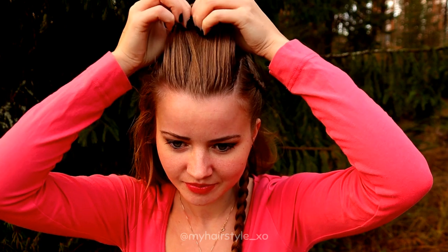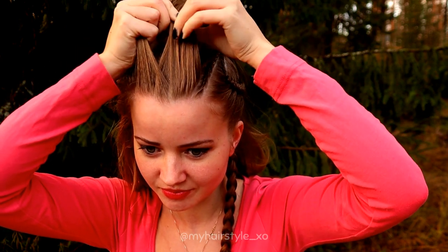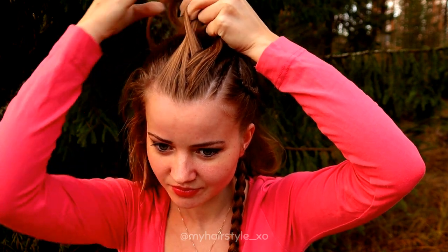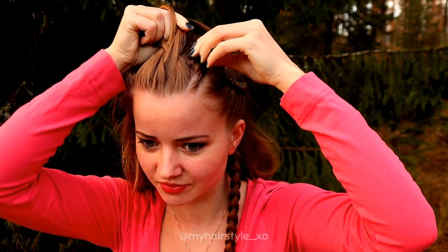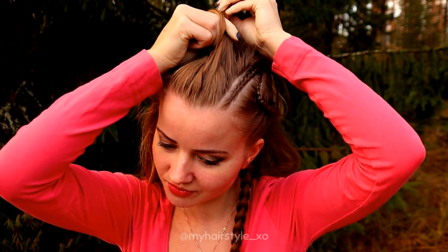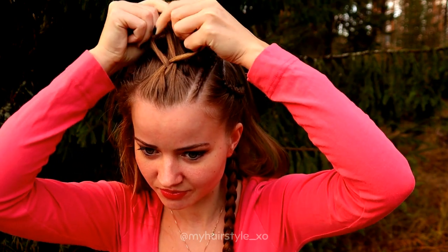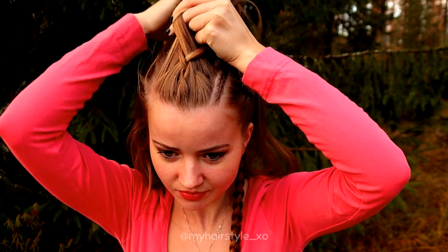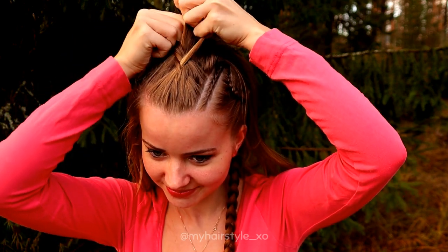Then I will create the simple Dutch braid on top of my head — three strands. Then just move strands alternately from both sides under to the middle and add hair every time. Left under, add hair. Right under, add hair. Left under, add hair.